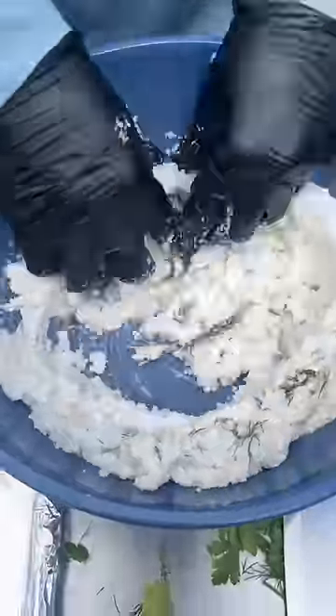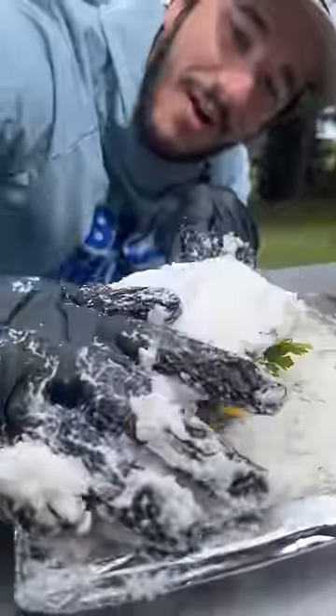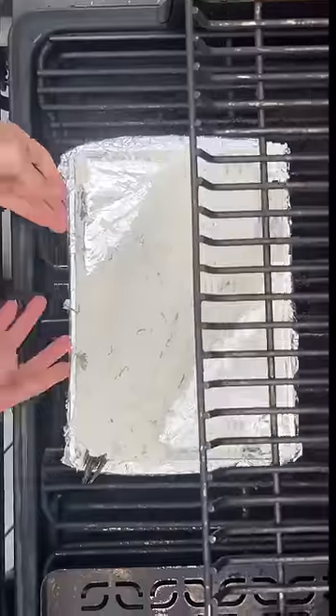Nice layer on the bottom, now we lay our fish down on the salt. Smoke it at 400 for 30 minutes.